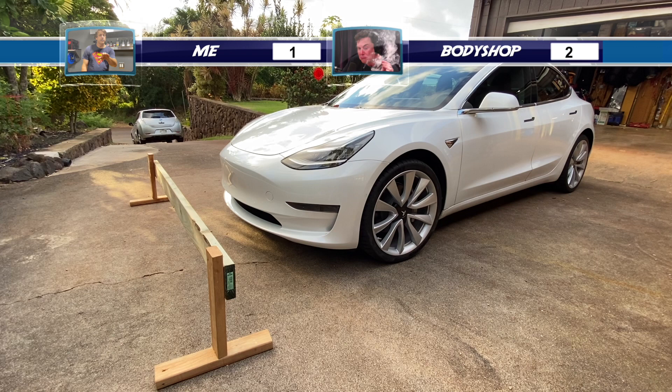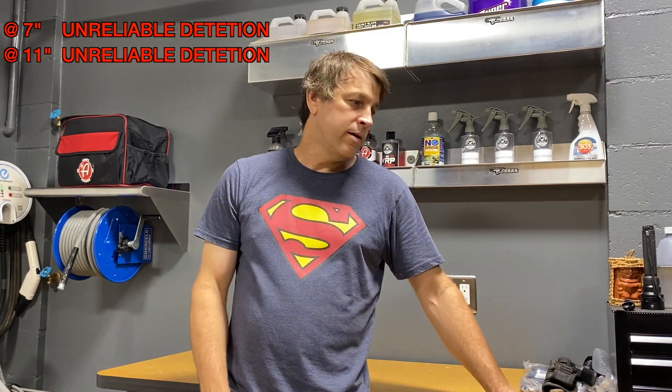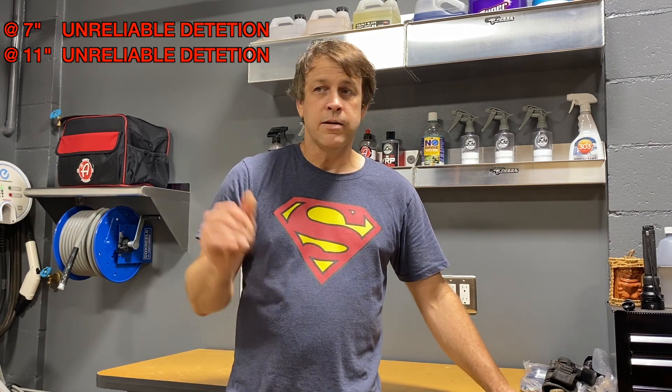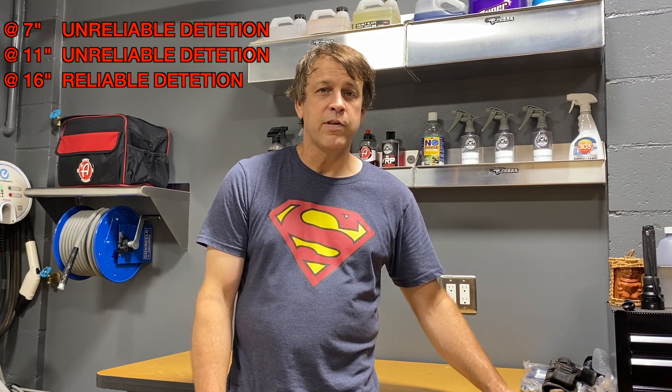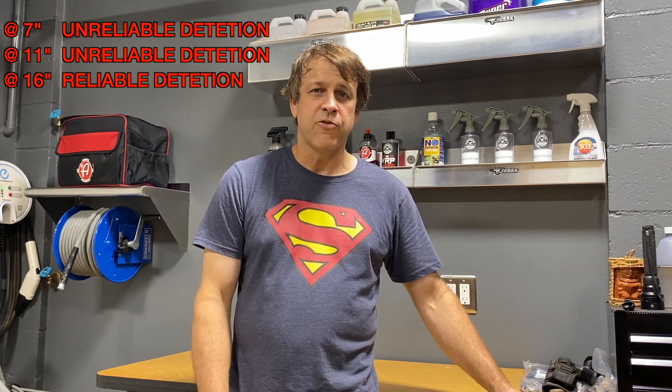That point goes to me — body shop two, me one. So what did we find out? At seven and a half inches, which is where the lowest point of the car would touch the parking block or curb, there was absolutely no radar detection whatsoever. We moved it up to 11 inches — three and a half inches above the lowest point of the car — still no detection, and an erroneous reading that would lead you to believe there was space when there wasn't. Then we take it up to about 16 inches: full detection.